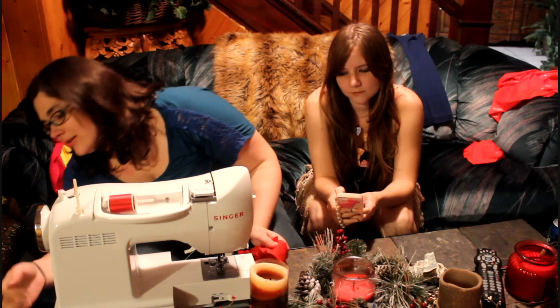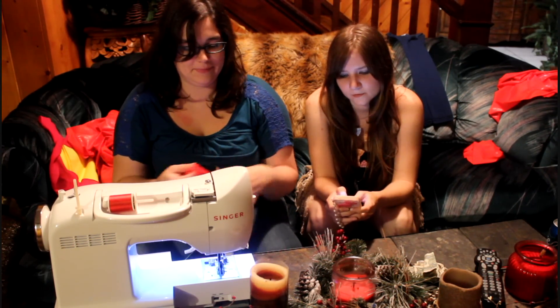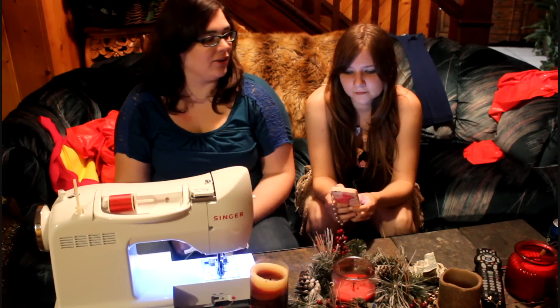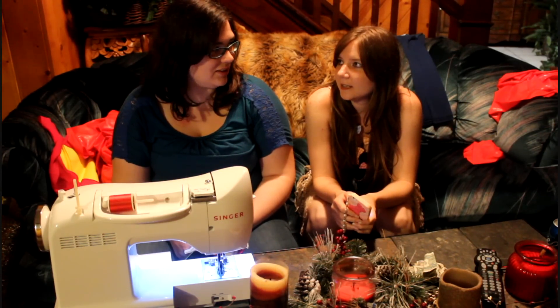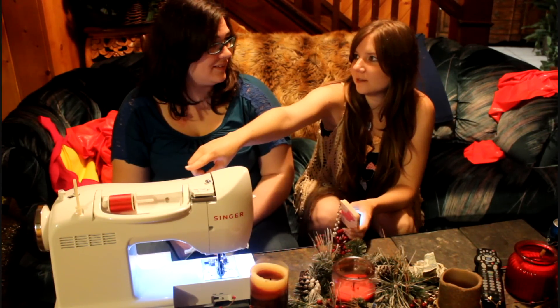After you turn the sewing machine on, make sure that you have the right color thread. Is this the right color thread? Are you paying attention? Yes. I'm trying to teach you something here. We use the thread — it's that thing on the top — and we put it in and then it goes there. Is that the right color? Yes. What color is it supposed to be? Blue.